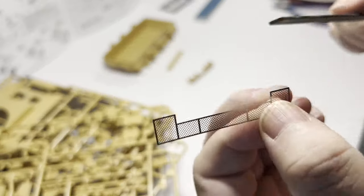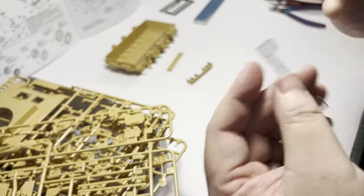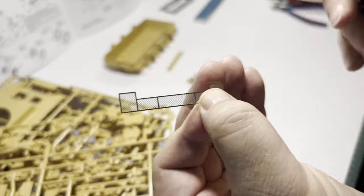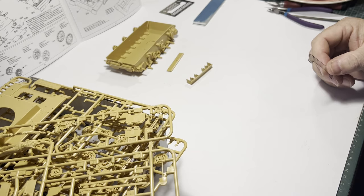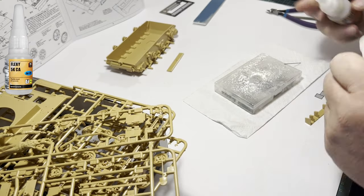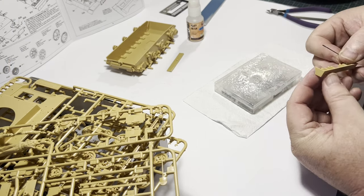The exhaust shrouds on the Panzer III have a mesh screen which goes over the edge, and it's replicated here with a photo etch screen. Using VMS Flexi 5K CA for photo etch, this is going to be easy — I just apply the glue using a piece of wire and we're done.